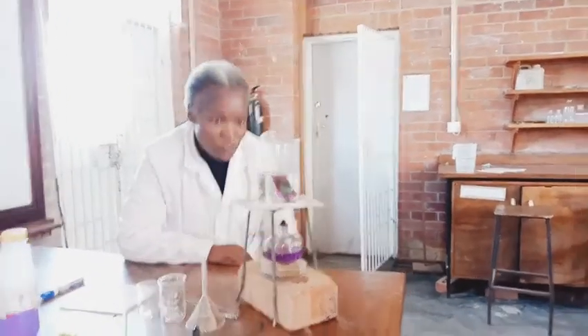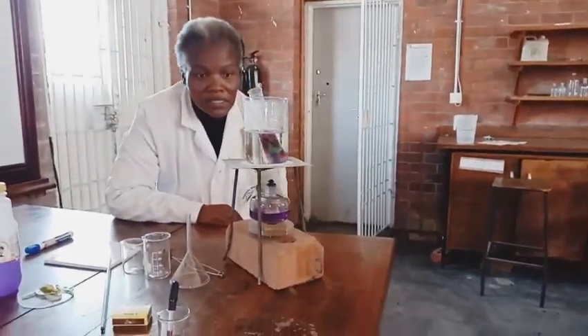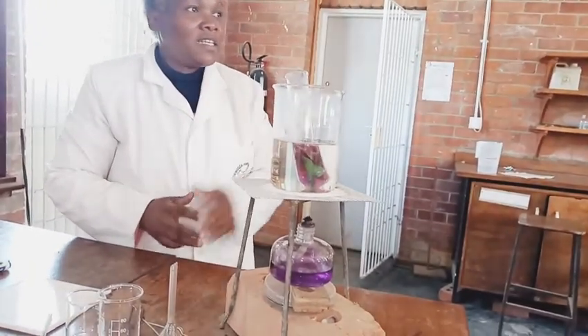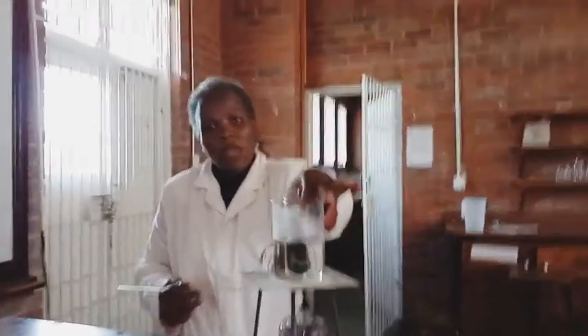The alcohol is boiling. Let's wait about 5 minutes. Bear with me for about 5 minutes as this boils. Thank you for your patience.